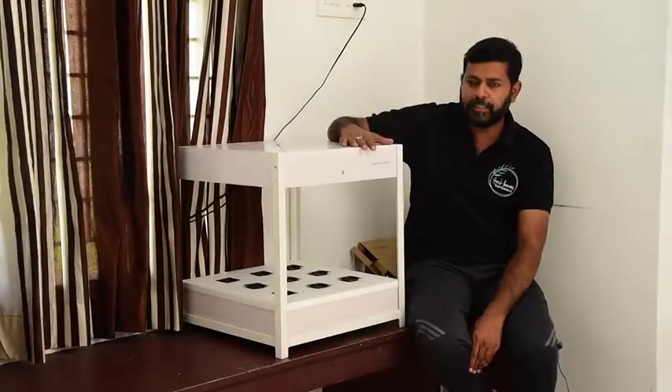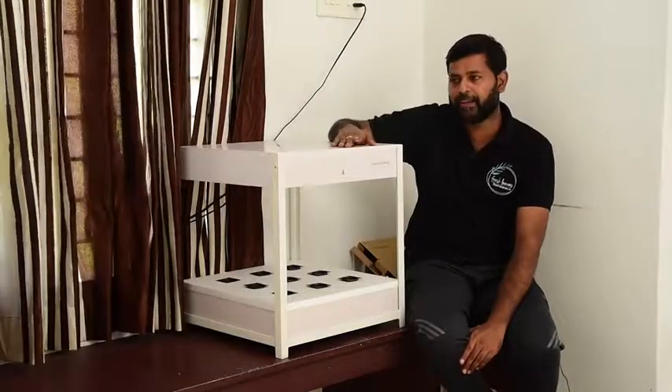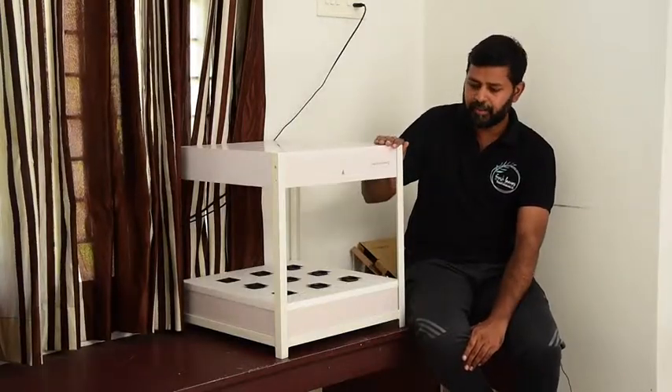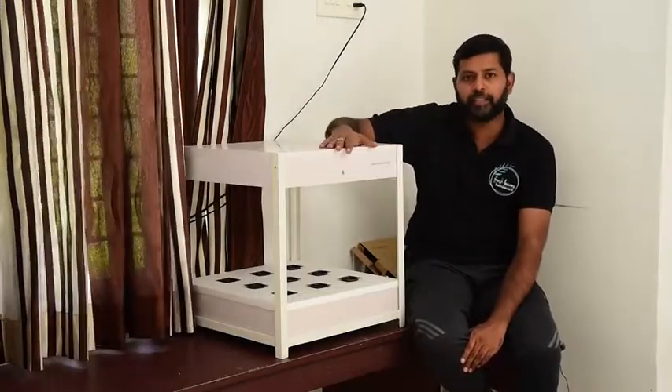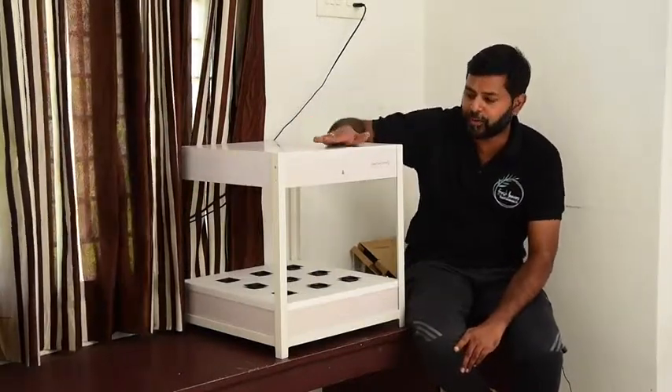This is a product called SmartGrow System 9. This is a kitchen with a small microwave and a small space — designed to fit in compact kitchen environments.